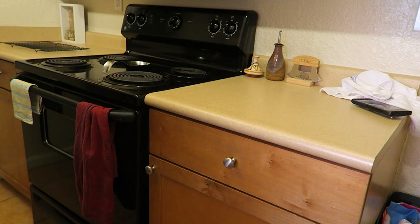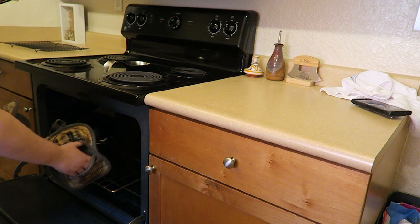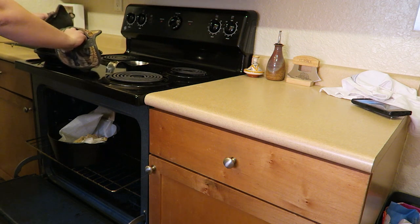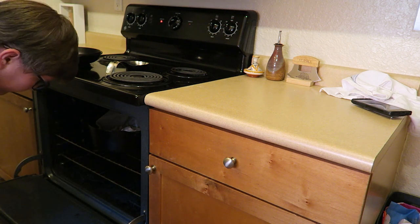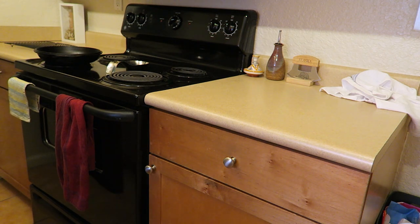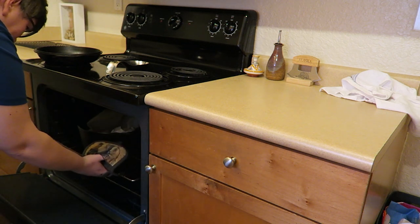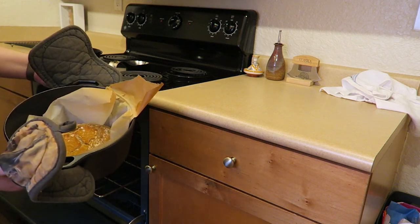After the bread has been baking for 30 minutes, remove the top — remember, be very careful as it's going to be very hot. Put it back in the oven and leave it in for about 15 to 20 minutes until the top is golden brown. After about 18 minutes we're going to go ahead and take this out of the oven very carefully. You can see inside — nice golden brown.